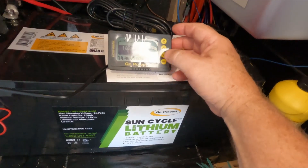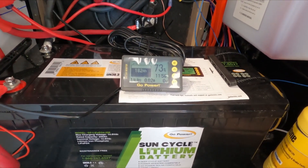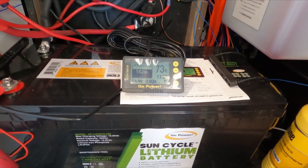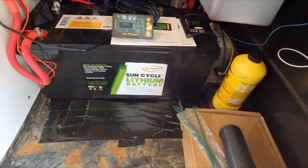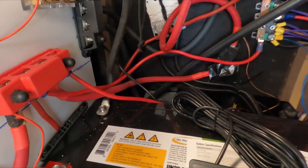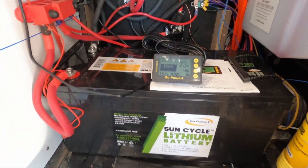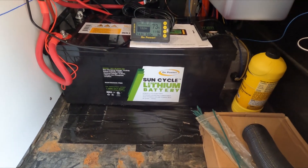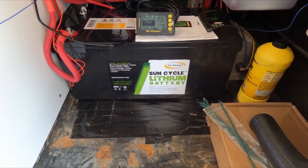I had to switch my converter — that's the one that actually charges the battery and feeds the coach — over to the lithium setting. When I did that it just started really dumping power in. The good part is I still have a lot of room and could put another battery in here. I currently have 200 watts of solar coming from a 30-amp Go Power solar charger. At some point I could daisy chain a couple more panels and come up to about 600 watts of solar that I could push into this battery.